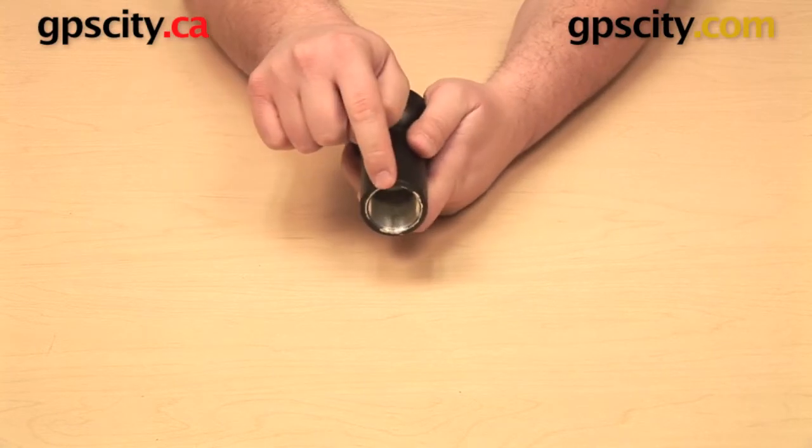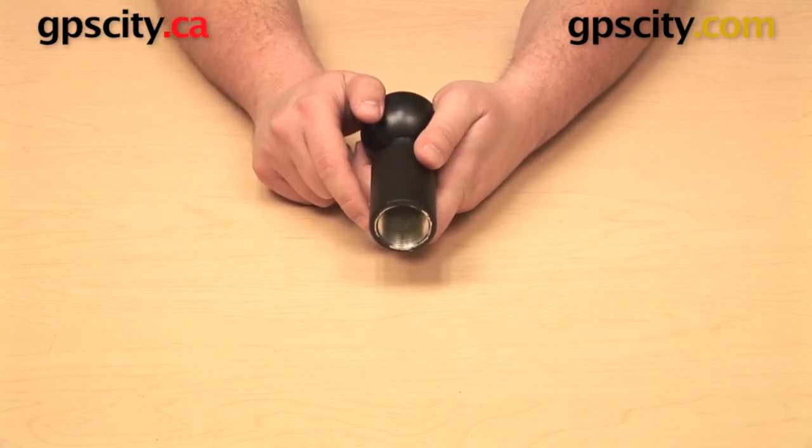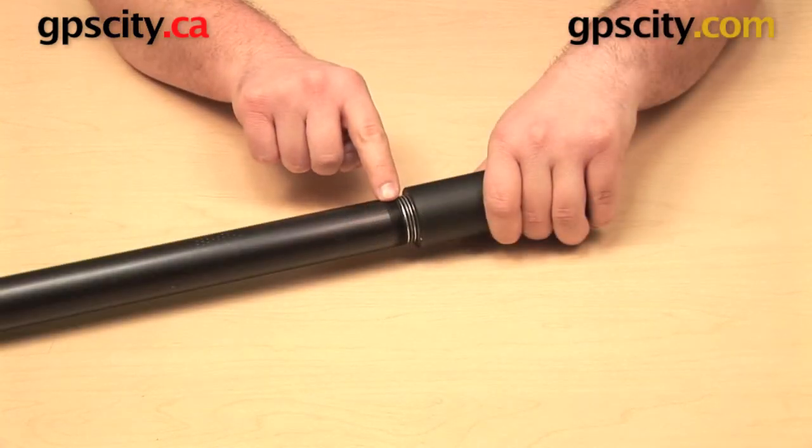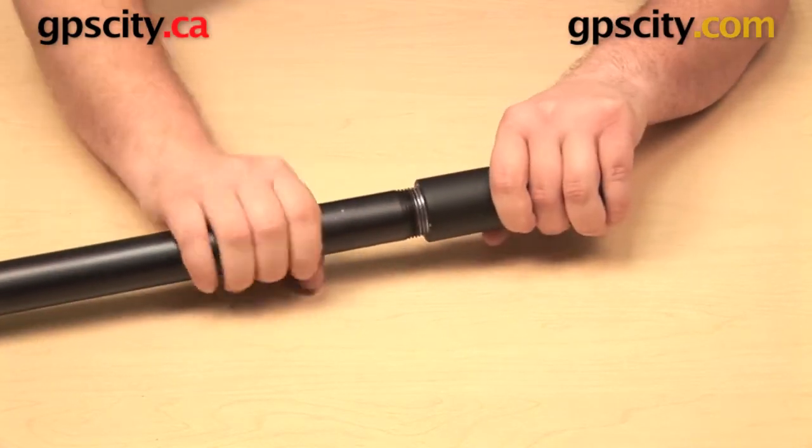The one inch NPT female thread on the bottom is going to be compatible with other one inch NPT male threaded components. In order to work, both have to be NPT and both have to be one inch NPT.